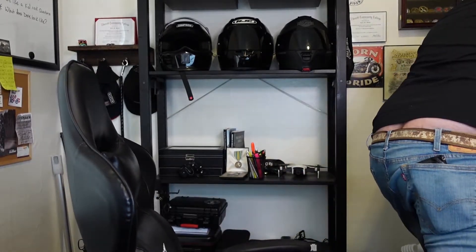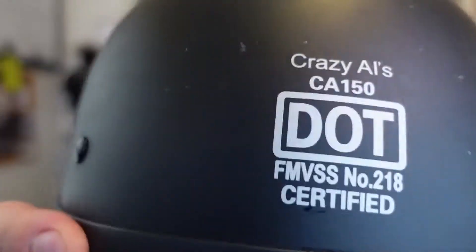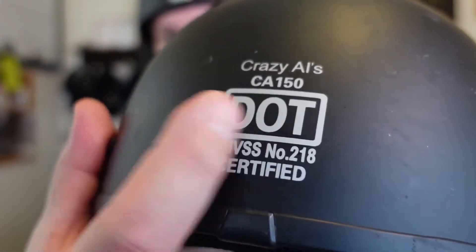Let me check another helmet real quick. Got my Big Al's helmet. This has a flex just like it — similar. So it feels the same. Like, the Crazy Al's has the DOT painted on there, and this one it comes with a sticker. It kind of sketches me out a little bit.